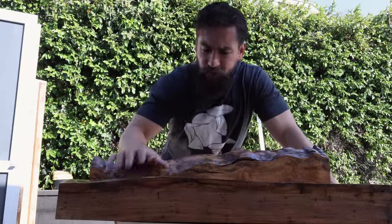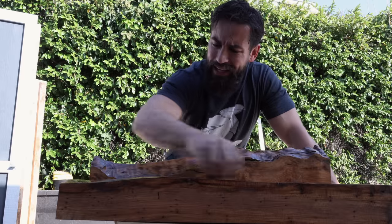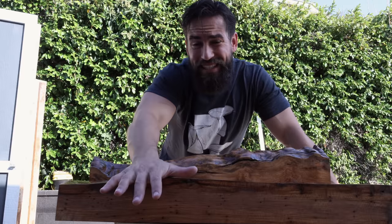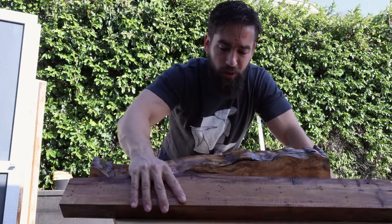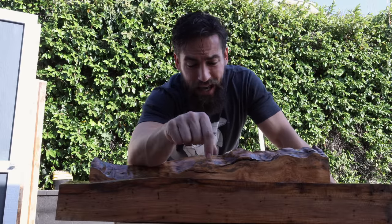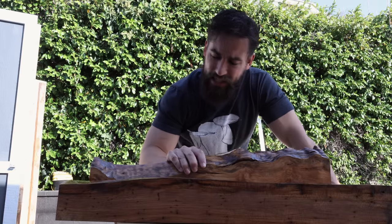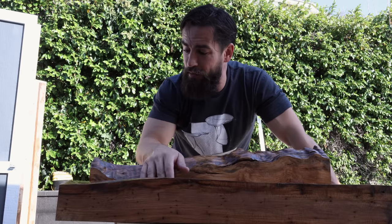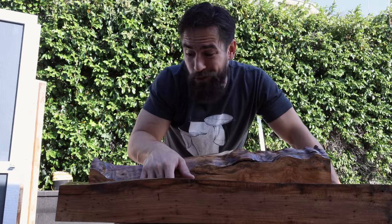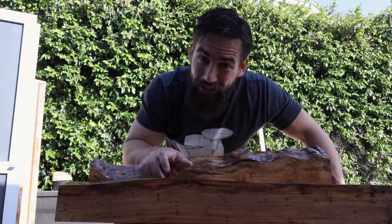It's been a couple of days, everything is nice and cured and hard. What I need to do now is sand these pieces down to remove as much of the epoxy on the surface as possible. I'm not using the epoxy as a finish, I'm using it as a stabilizer. We're gonna get these sanded, get them scribed to the wall, and then it's time to put some brackets in there. Let's get busy.